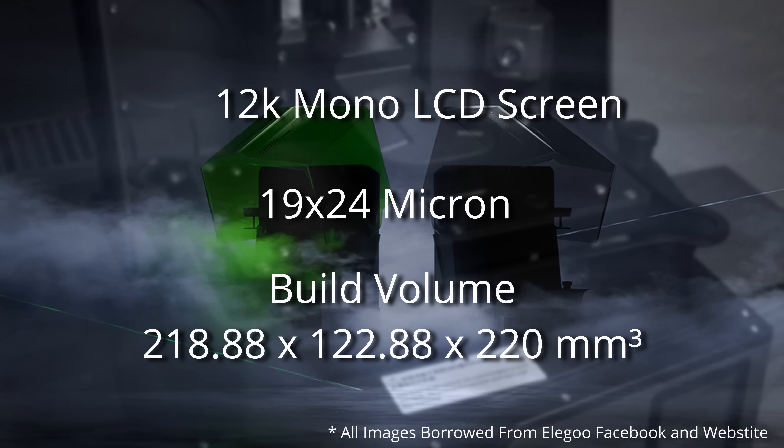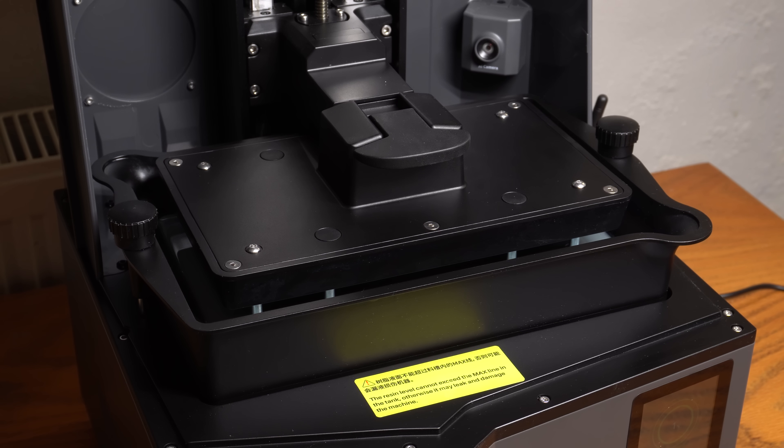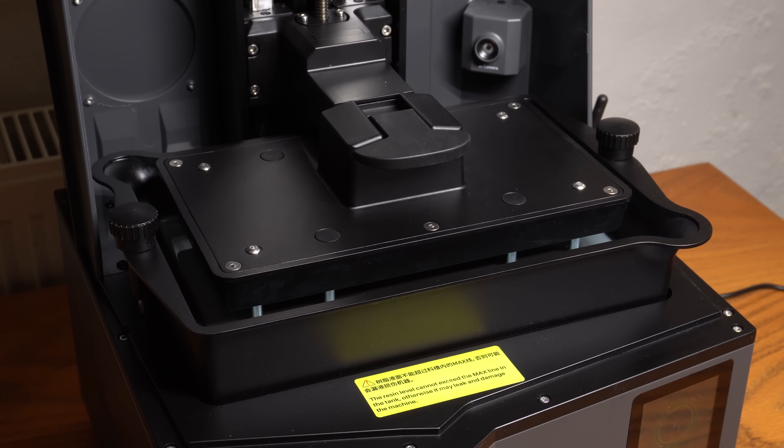One area where some of you may be disappointed is the build volume. Both the Saturn 4 and the Saturn 4 Ultra have the same build volume, and this is smaller than that of the Saturn 3. As I personally print smaller items, build volume isn't something I've ever had a problem with, but it is sad to see a specification regress. And there's one feature I almost forgot — the Saturn 4 series comes with quite a cool flippy lid.